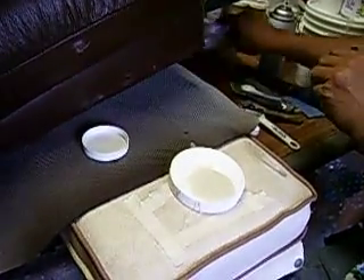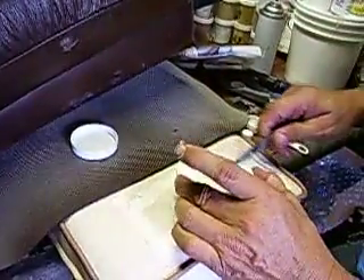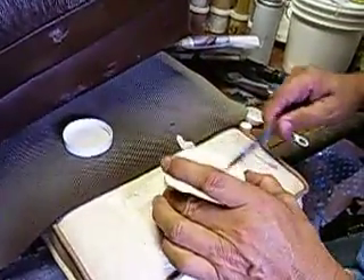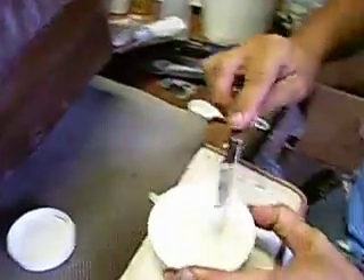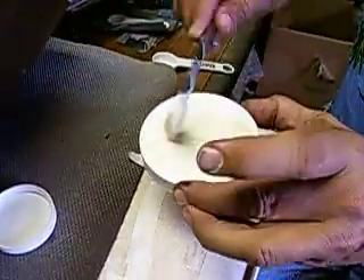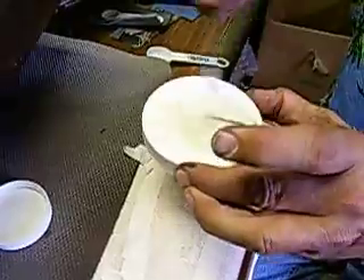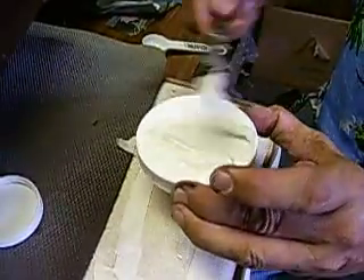Now I'm looking for my palette knife and we stir it up like so. The best way to do this is to turn it over like so, mix it, and flip it over like that. As it does that, it'll start to harden — it'll start to set up.